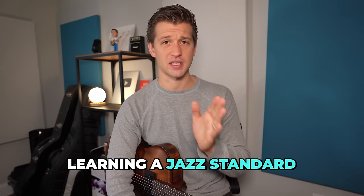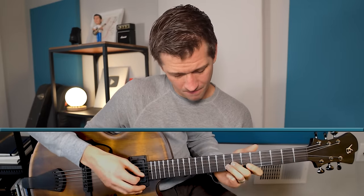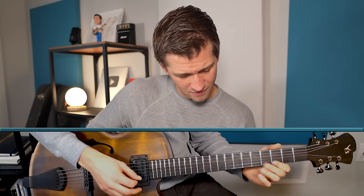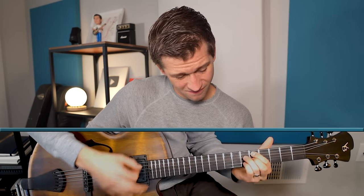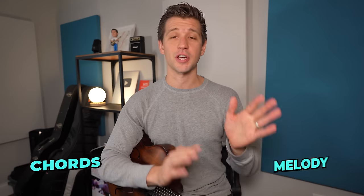You have to start with learning a jazz standard. For example, let's say we're learning the song 'Softly as in a Morning Sunrise.' The bare minimum to learn a jazz standard is to learn the melody and the chords. If you need help learning melodies of jazz standards by ear, check out my free guide called 'Learn Jazz Standards the Smart Way' — I'll leave that down in the description below. But after you've learned the jazz standard, it's the BAD jazz solo that you're going to take over it that really makes the difference.